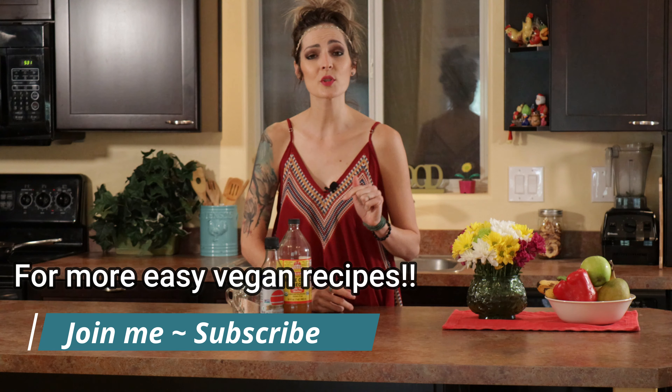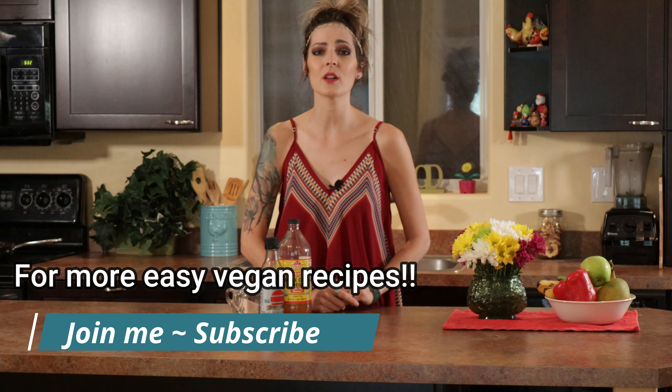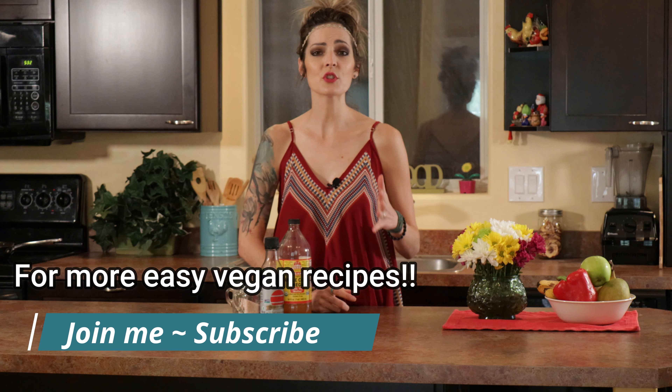If you're new to this channel, make sure you subscribe and be sure to hit that bell button so you're alerted for all of our new multiple weekly videos. Give this video a like and a share.